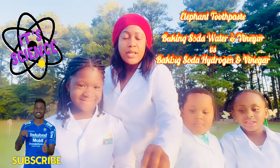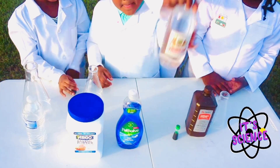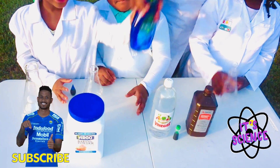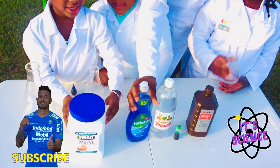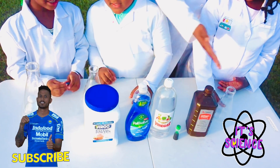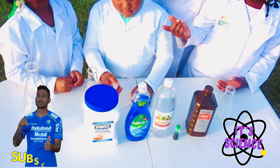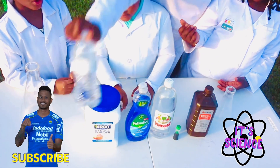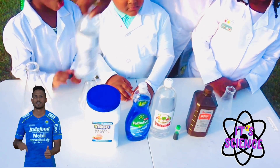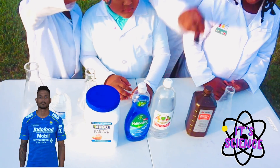We're going to use hydrogen and vinegar and dish soap and baking soda. We're going to use all these ingredients. And water. Yeah, we're going to use water and some food coloring.